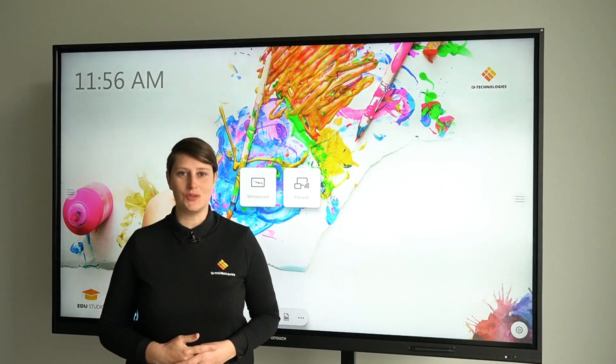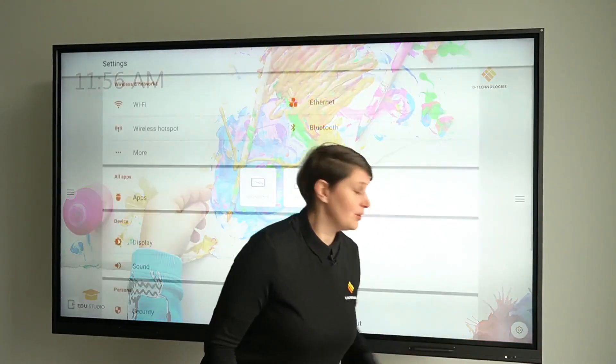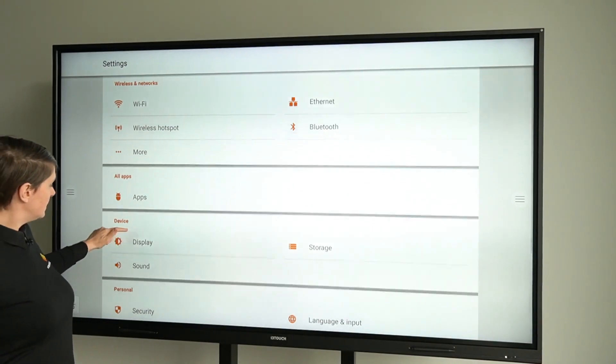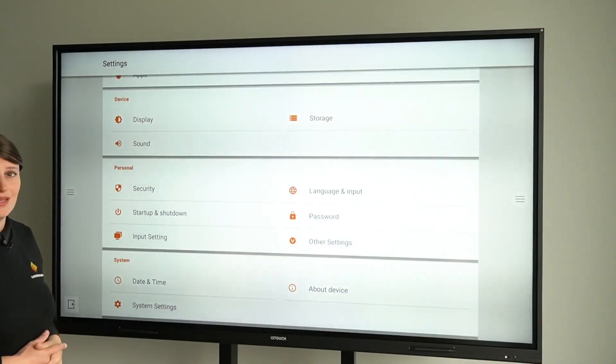We designed the settings menu to be as straightforward as possible. Have a look and go through the different items and you'll find everything you need concerning settings: Wi-Fi, apps, display sounds, security, date and time, and so on.